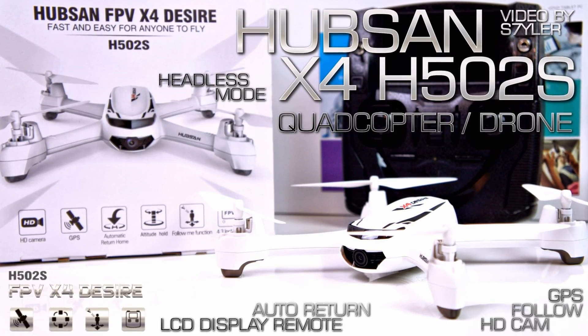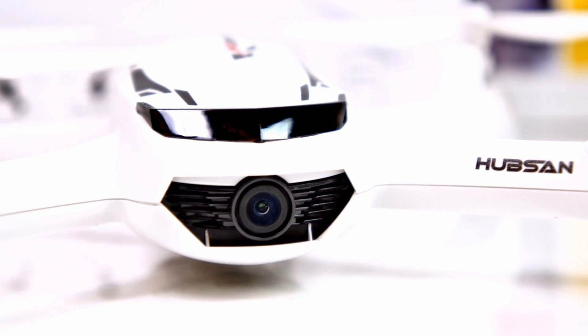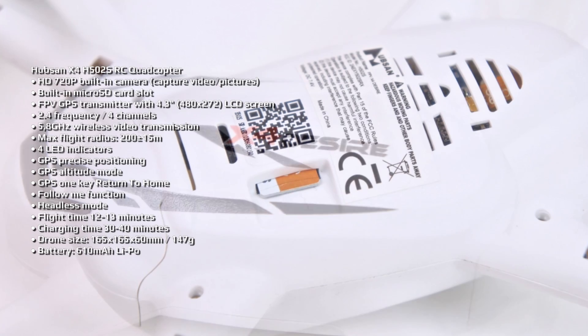Hey, what's up guys, this is Dyler and in this video I'm going to unbox and test a quadcopter with GPS and built-in HD camera called the Hubsan X4 H502S.